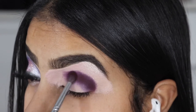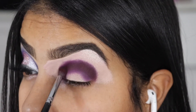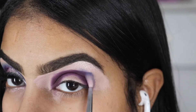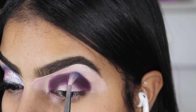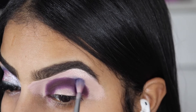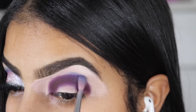My guide would be to just follow my eyeball shape. Our next shade — with a little more precise brush — we're going to be taking the shade Winter. This color is very light, so you have to make sure you build it, and we're going to be adding it on top of our first shade so we can start blending everything.